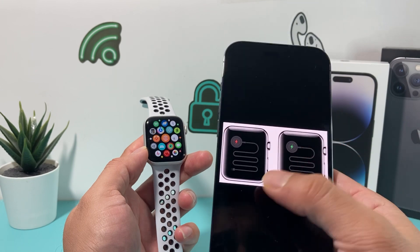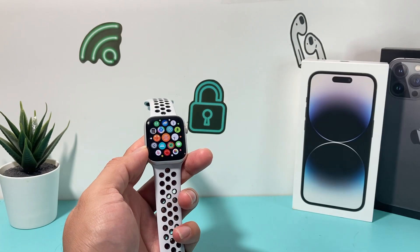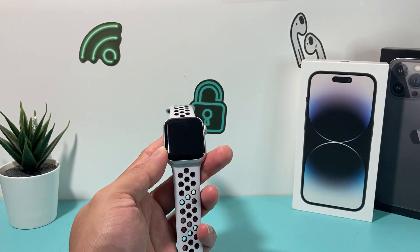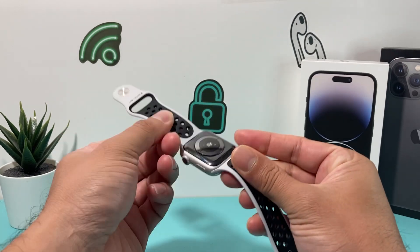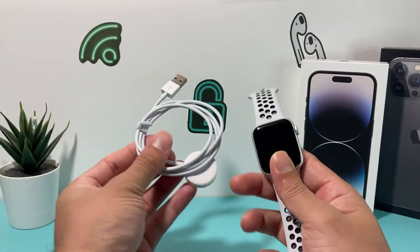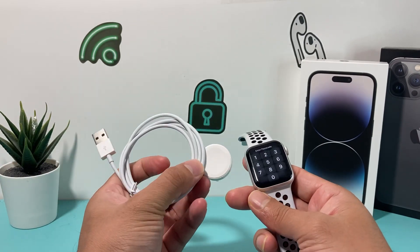It kind of looks something like this. We've seen this and we found a way to fix it, so follow along. When you're having that issue, the very first thing I recommend is making sure your Apple Watch is actually charged, because Apple Watches tend to die really quick. Go ahead and charge it for quite a bit and see if that fixes the problem.